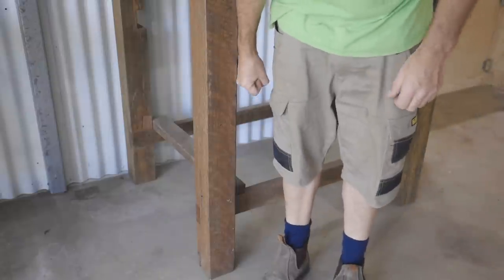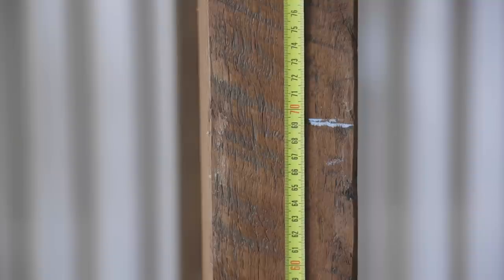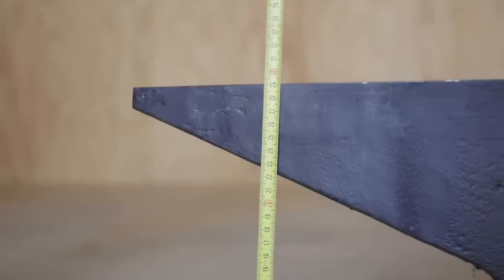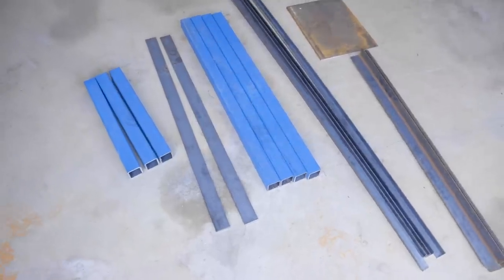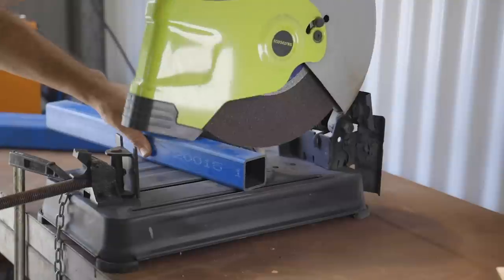To start, I need to work out the height of the stand. To do that I'll take a measurement of where my knuckles hang, then I'll take the height of the anvil away from that, and that's how high the stand needs to be. I've just been out and bought some steel, and there's enough there to make a stand for my fly press as well, and that will be my next project after this one.